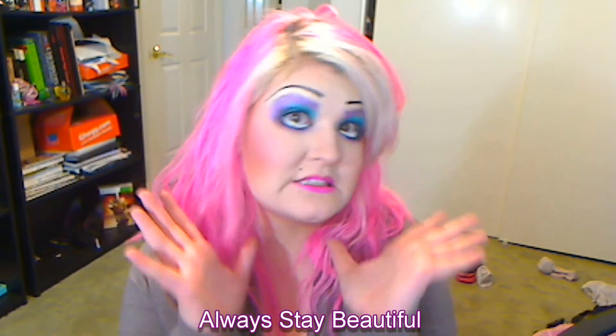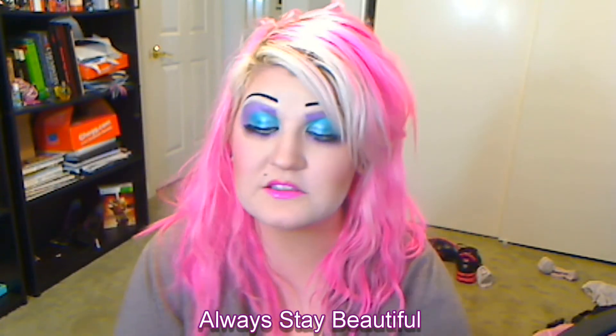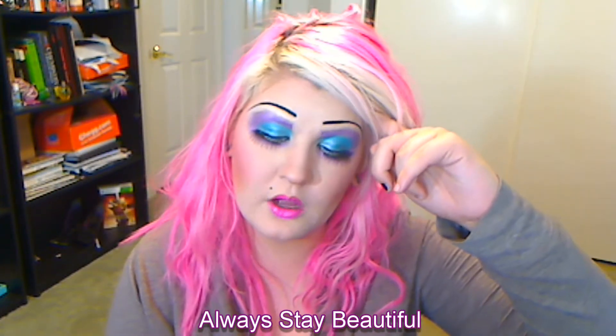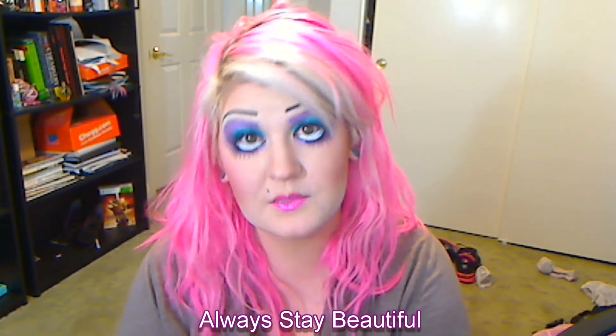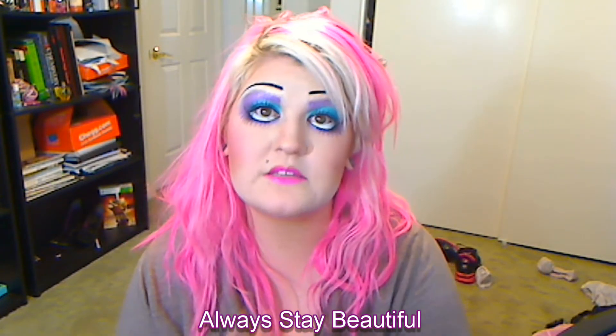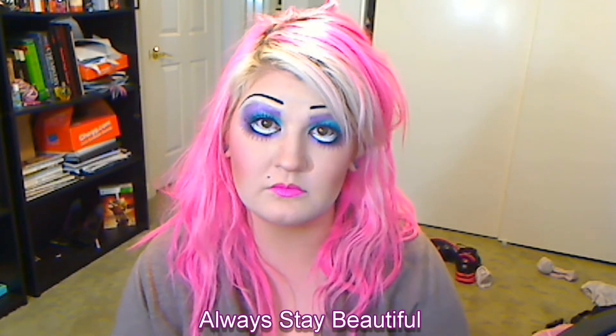Hey everybody! So today I am doing this tutorial for you right here. This is a super fun doll look that you could totally rock for Halloween. Now I did voiceover some of what you're about to hear - reason being is just it was easier straight up.